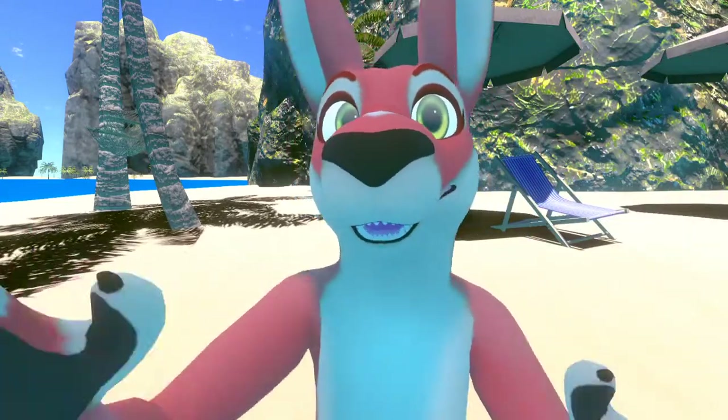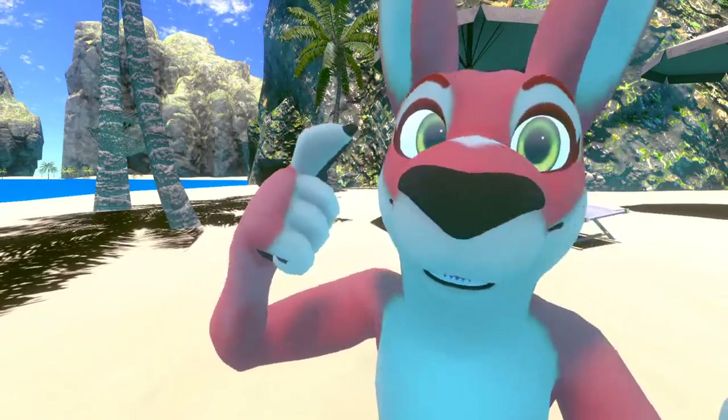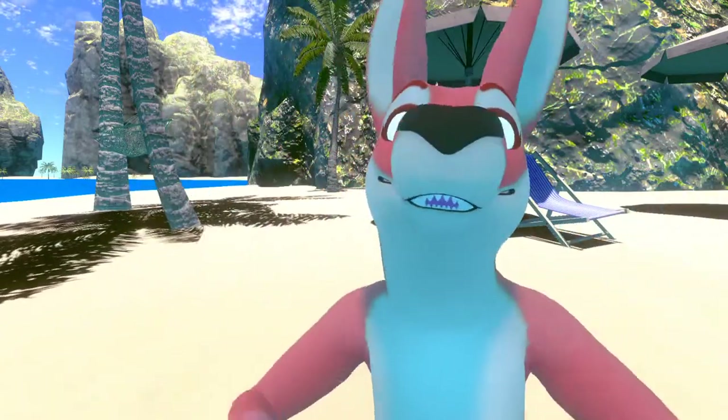I'm still getting used to this. I added a little diamond, you can see right here, to be more like my fursona. I added these little dots — this little dot is mirrored on the other side. I changed the little shape right here to be more sharp, and I think it looks really cute.